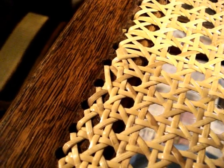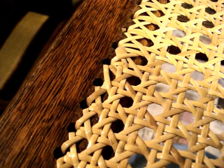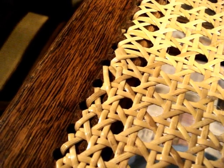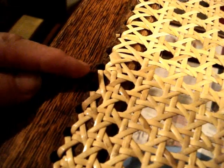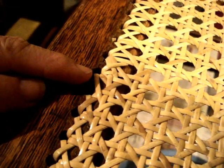Hi, Kathryn Peters here again, the Wicker Woman, with another chair caning hint of the day. When you're weaving a hole-to-hole cane seat and you're working on the second diagonal, many times you'll have to put in a fish head, which is two diagonals going into the same hole like this one.